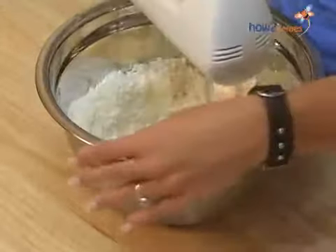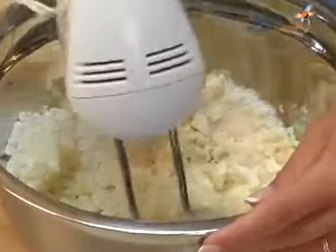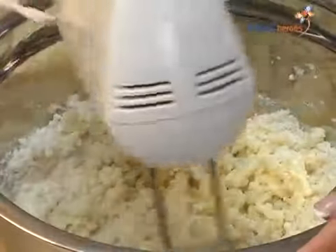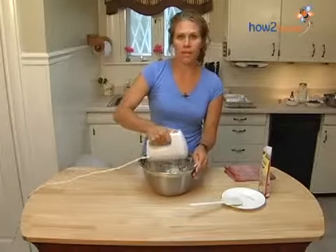You want to go ahead and take your hand mixer and just blend all your ingredients together. This is a great recipe to make in the summertime when all kinds of fruit are fresh and you can pick whatever type of fruit you like. I think that's about good.